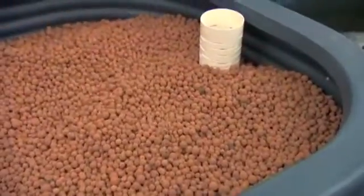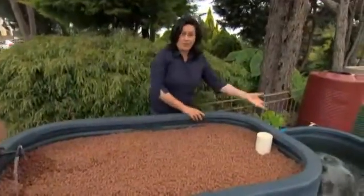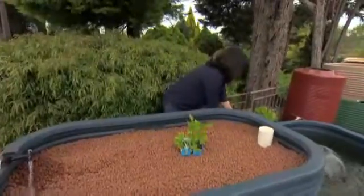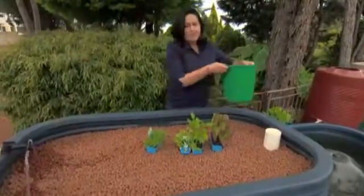Turn the tap back on and get the water running, ready to plant. You'll find that the clay can be a bit dirty, so it's a good idea to direct the water away from the pond so you don't get that mud going into it. With seedlings or seeds, the choice really is yours, but you will need to wash off all the soil, because we don't want any of that in the bed.